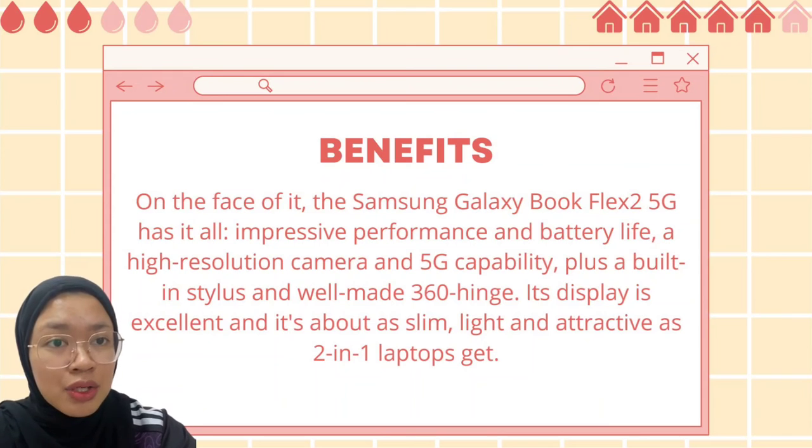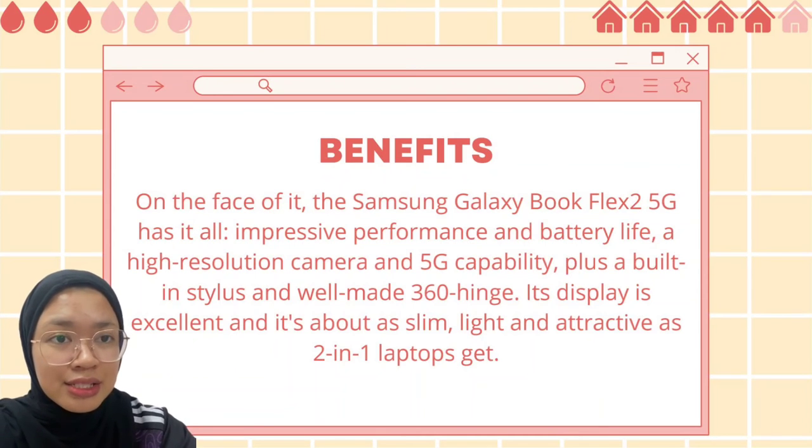The benefits of the Samsung Galaxy BookFlex 5G include impressive performance and battery life. It also has a high-resolution camera, a built-in stylus, and a well-made 360-degree hinge. It is light and attractive as a two-in-one laptop.